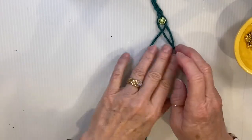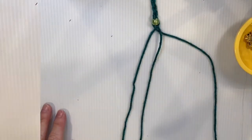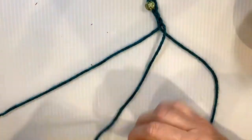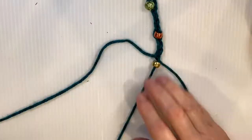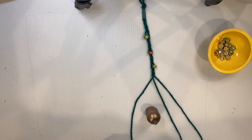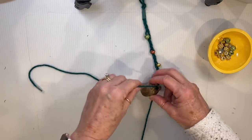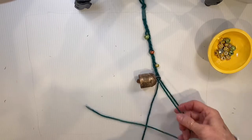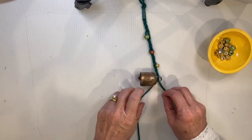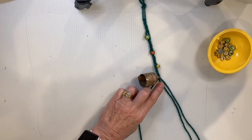Continue adding beads and braiding until you're about halfway down the string. Once you're halfway, add your bell the same way as a bead — take the yarn end through the hole of the bell and pull it all the way through, then put the bell up there and continue braiding, adding three more beads.